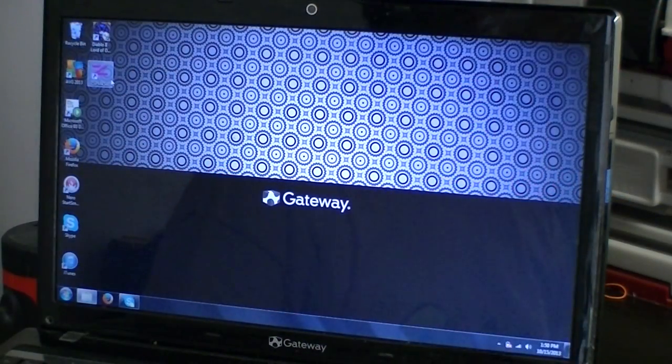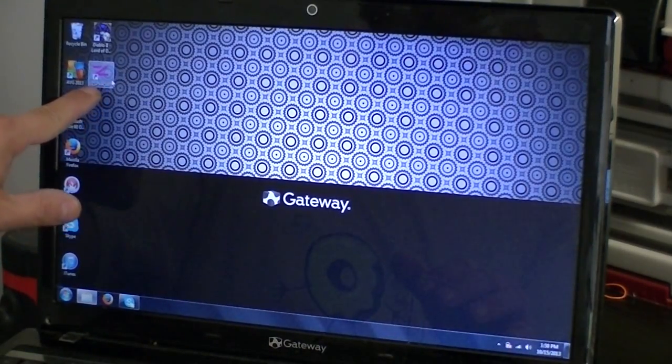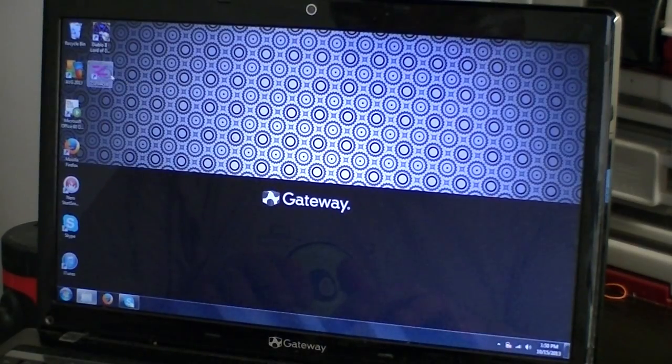Unfortunately we're using my wife's computer because she has Windows — mine has Linux — and the software does not work under Wine if you're using Linux. You have to use a Windows computer for this software to actually work. After installing it, it makes its own little icon here: ZSPM45XX, since there is a lithium ion battery version and also the supercap version which we're using.